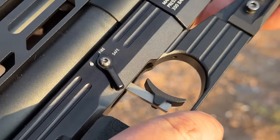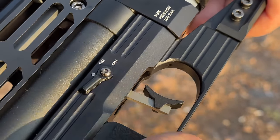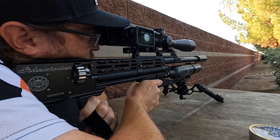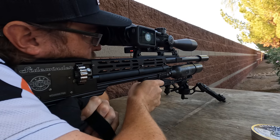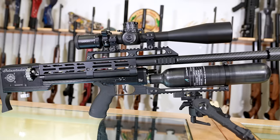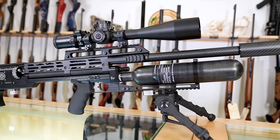Let's go ahead and start at the back of the gun, move forward and highlight all the features here in the showroom. Then we'll take it to 20 yards, do some shot count and some rough accuracy, out to 50 yards for some accuracy and probably some fully automatic fun. Without a scope, the Sidewinder comes in at 7.9 pounds.